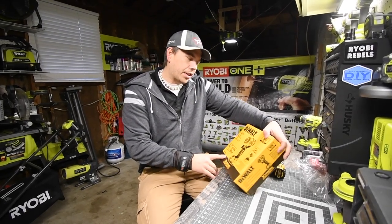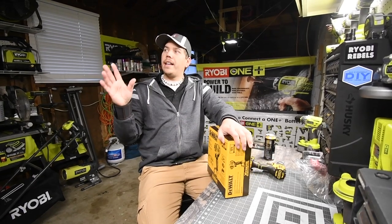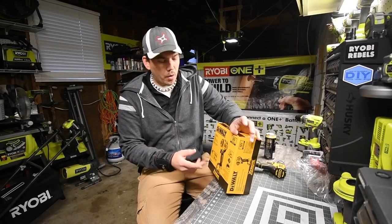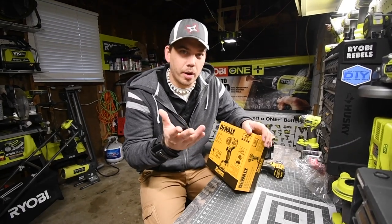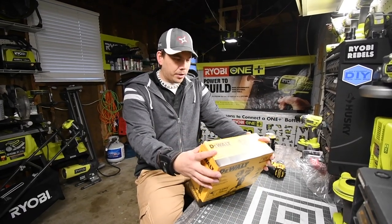The screwdriver kit comes with two batteries, a charger, and a bag. Luckily the chargers I already have support the 12 volt charge, so I don't need to use the included charger. Let's unbox this, look at the specs, and do a little demonstration to see how it works.